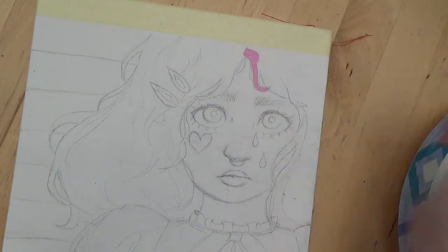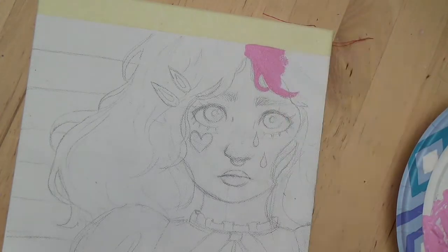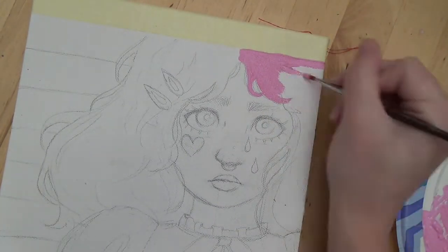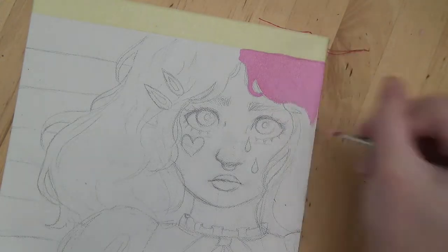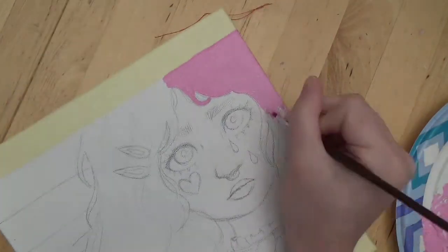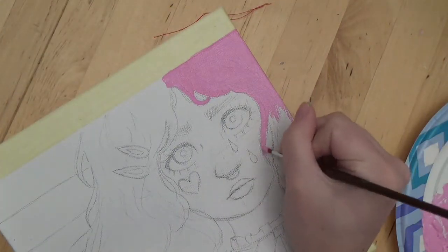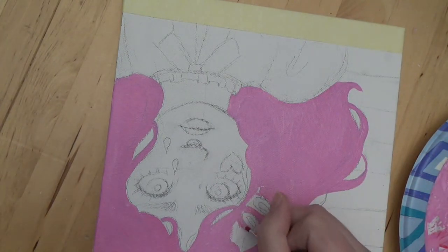Hi everyone, it's Hannah and today I'm going to be doing something a little bit different. This is not a doll video. Well, clearly. I've always wanted to do other videos besides dolls because I do have a lot of hobbies. And even though I'm not the best at a lot of stuff I do, I just thought it would still be fun to make videos.